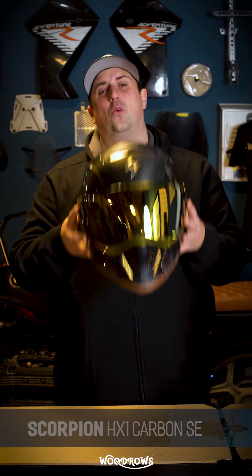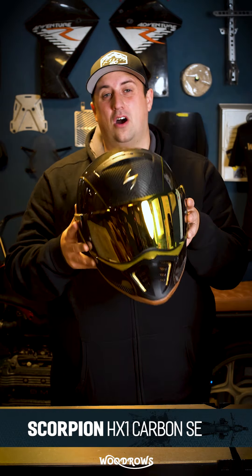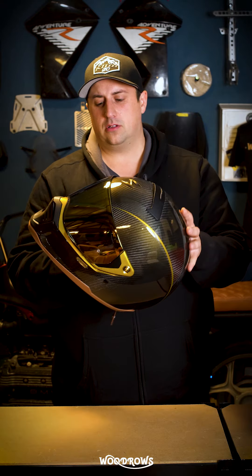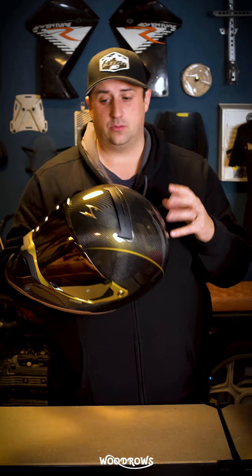Hello and welcome to Woodrow's One Minute Rundown. This time we're looking at this absolutely gorgeous helmet, the Scorpion HX1 Carbon SE. It is a full carbon fiber helmet, and it has various different ways you can use it as well.